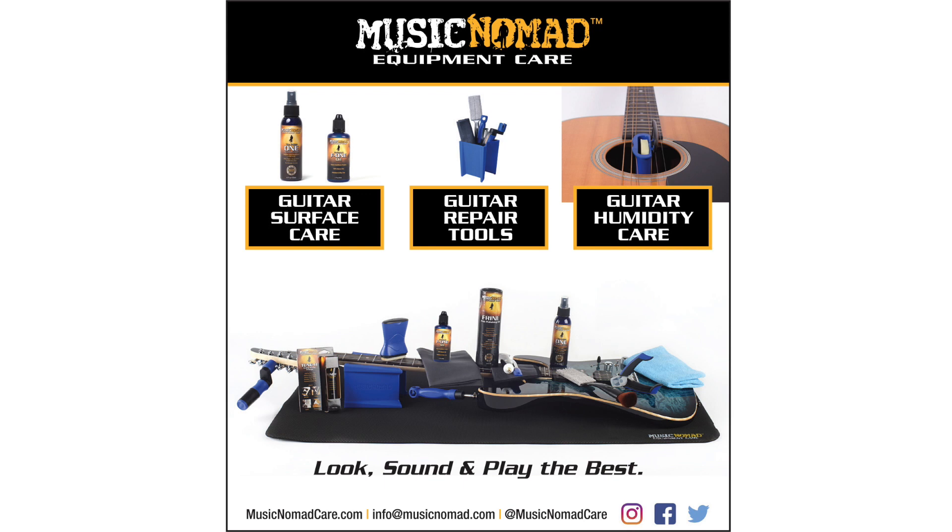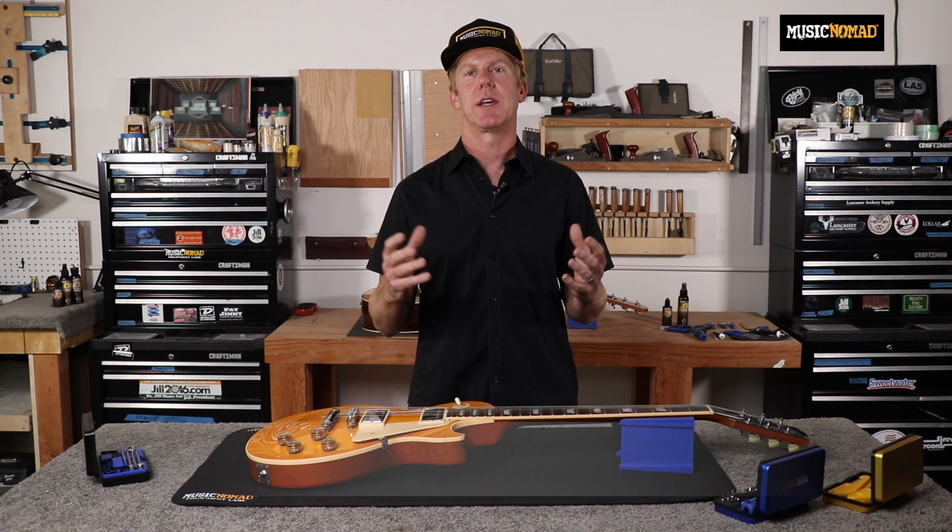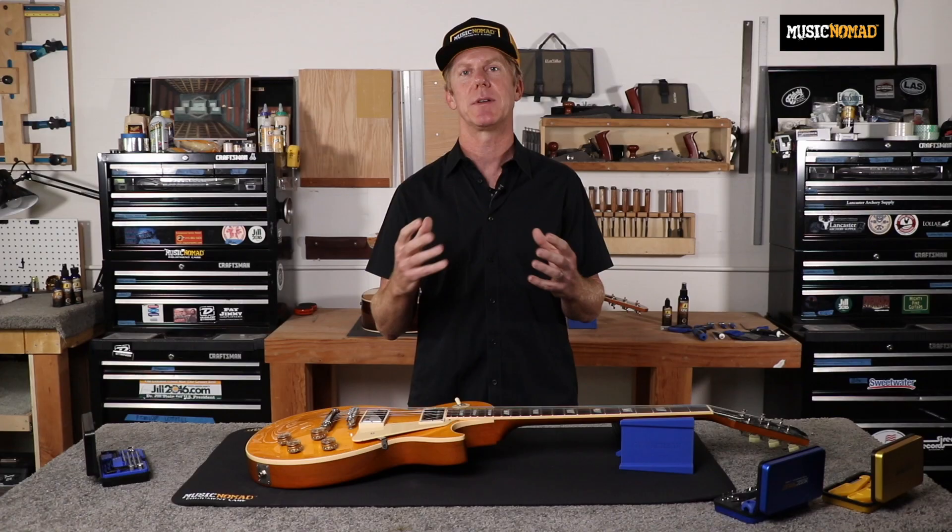To check out all our products, go to MusicNomadCare.com. After two years of research and development, and in collaboration with master guitar tech Jeff Luttrell and other top repair techs, Music Nomad has developed the Keep It Simple setup.